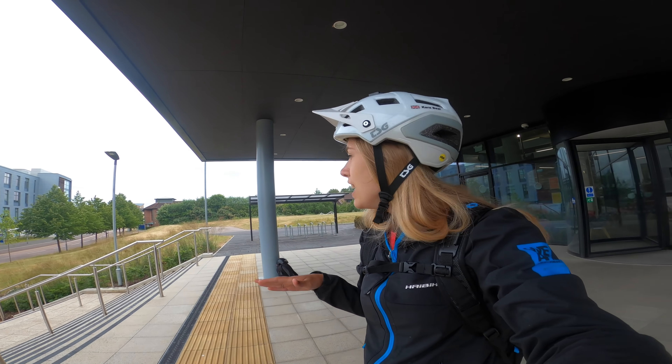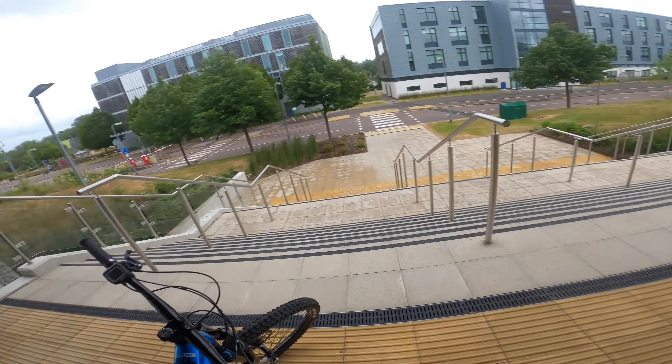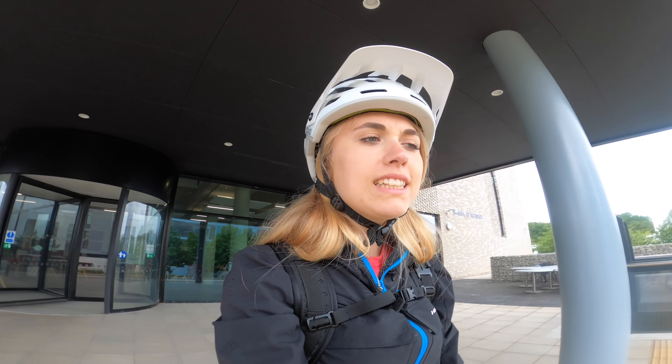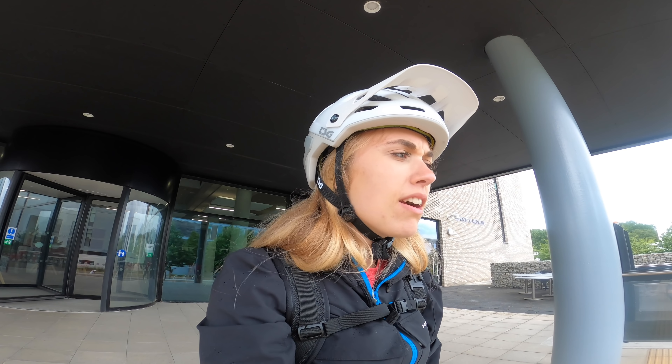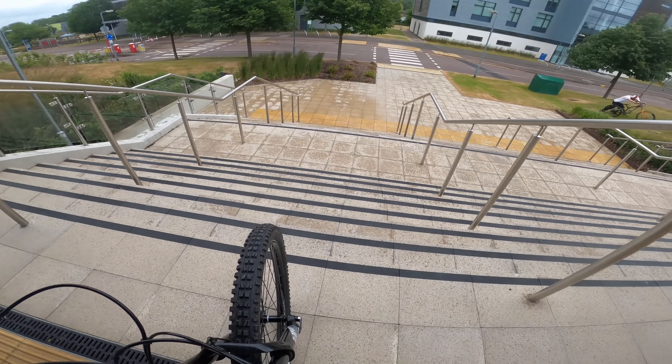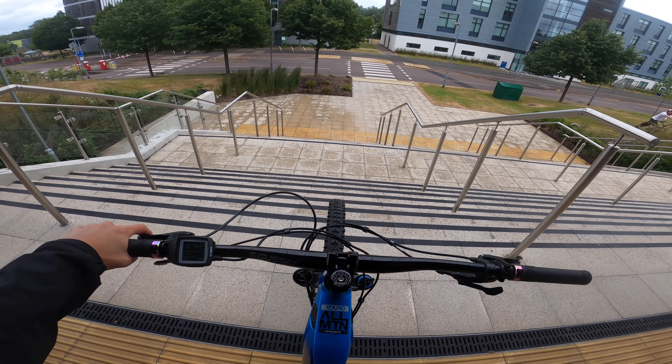So let's get started. We've come to the first spot of this video and it's a stair set. Tom is basically practicing here because he knows of a bigger spot where he wants to try and gap them. It's started to rain a little bit now, hence why I'm wearing Tom's jacket, and it looks kind of slippery.